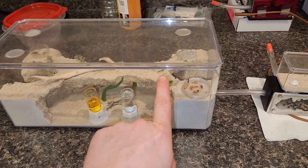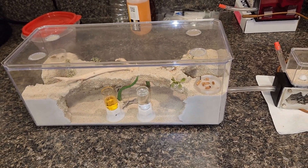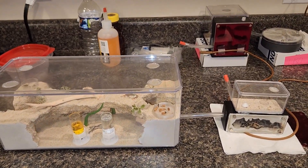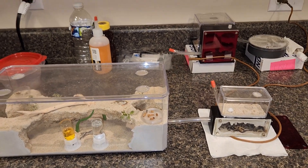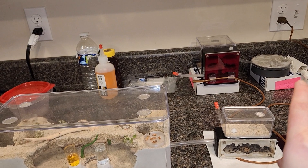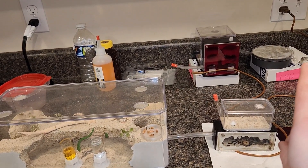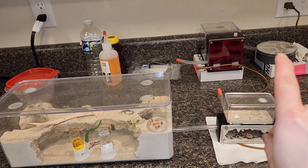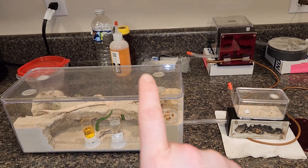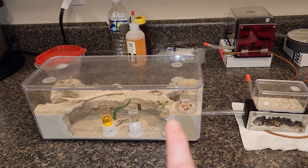I'm just going to put this lid on for now. As I've told you in previous videos, I don't use a baby powder barrier — I just think it messes up the tank and makes it look really nasty. If you've watched before, you know the setup: Camponotus pennsylvanicus. I also have another little local ant nest I haven't shown anybody yet.